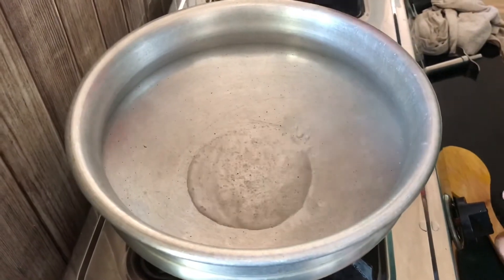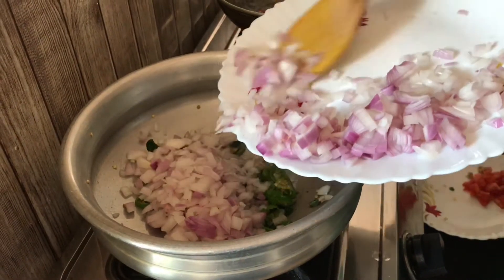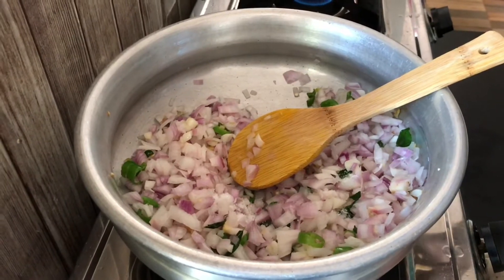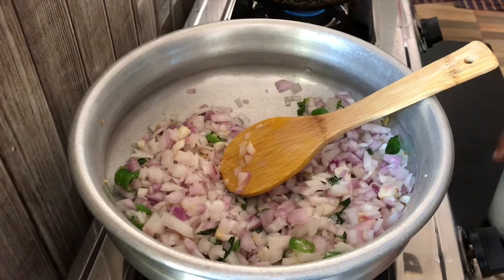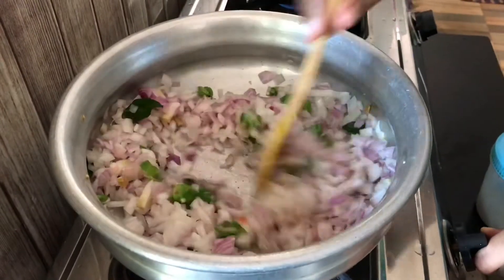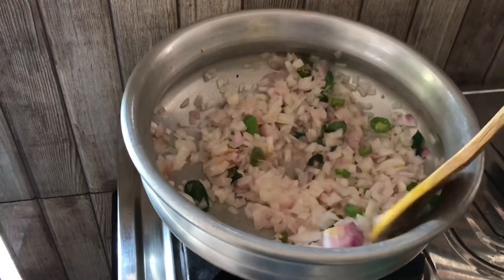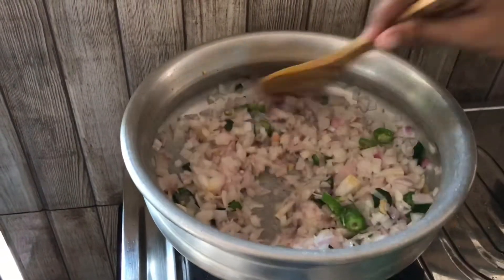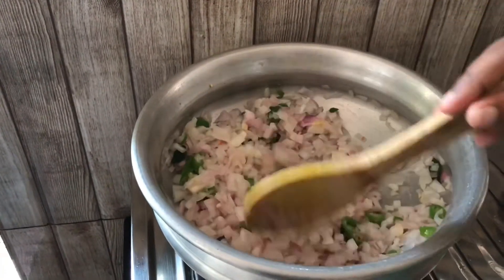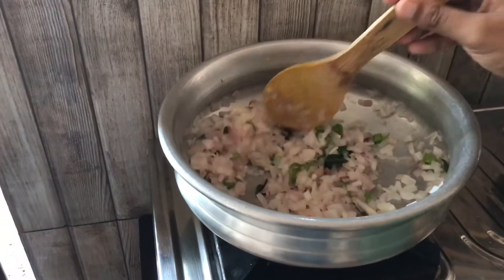Now we are ready for filling. We are ready for 2 tablespoons of pan. We will add 2 to 3 tablespoons of the pan. Cut the filling in medium in the pan.